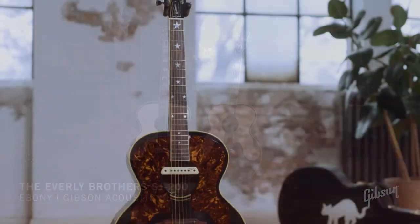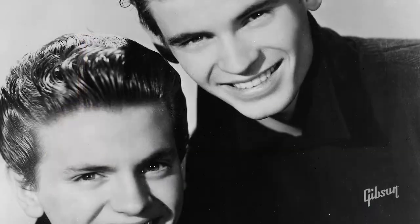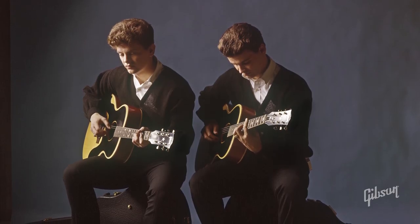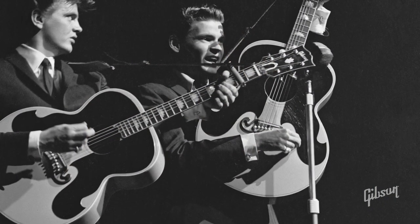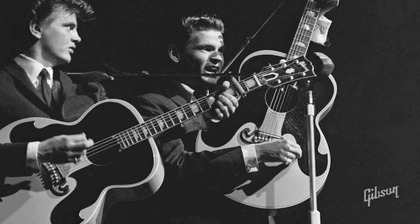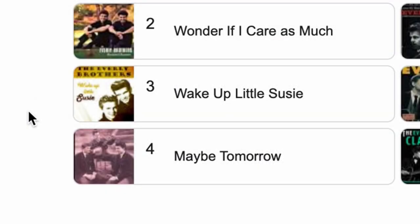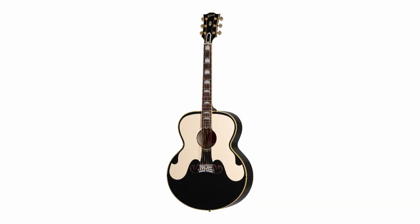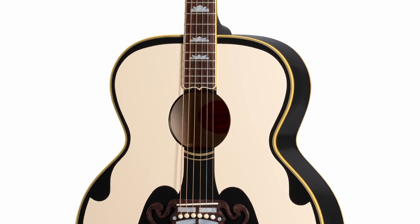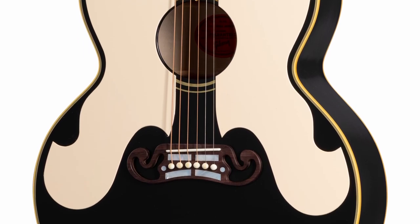Our next two guitars kind of intertwine with each other. We have the release of a very expensive Everly Brothers SJ200. Now if you're not familiar with who the Everly Brothers are - Phil and Don - they're music royalty. You've definitely heard their songs whether you realized it or not. For me, I would hear songs like these in old school diners. I think my favorite song of theirs is Wake Up Little Susie. But these guys are like royalty, and their calling card was the SJ200 with the double pickguard - it was extra boisterous, and that's what they were known for.